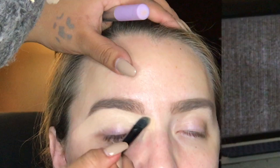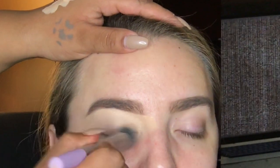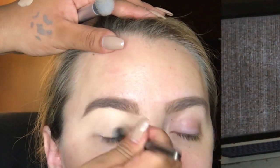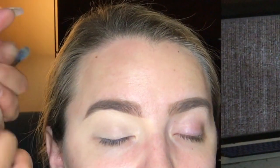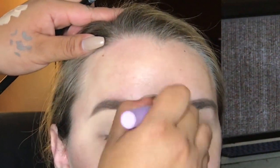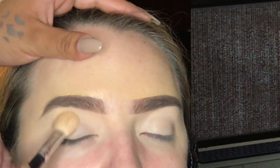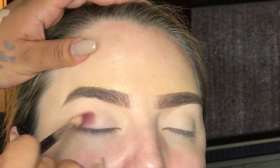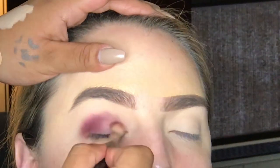We are going to use the concealer to prep the lids as an eyeshadow base. All I'm doing is spreading the concealer all the way to her lid and then blending it with the Real Techniques Foundation Brush. I like to set the concealer with some translucent powder — I use the Airspun Translucent Powder to just set the lid.